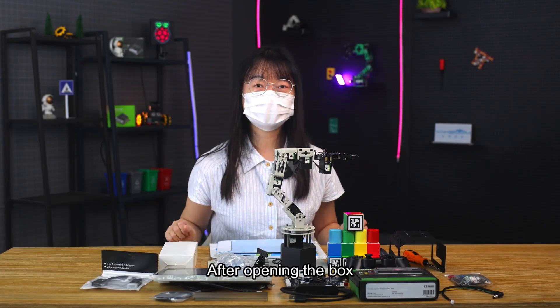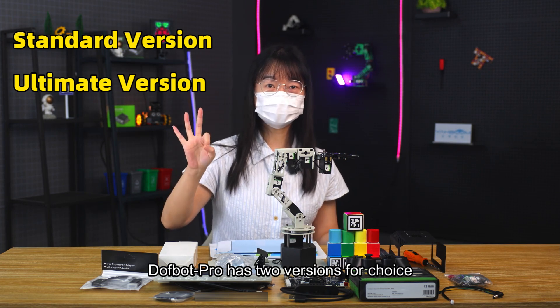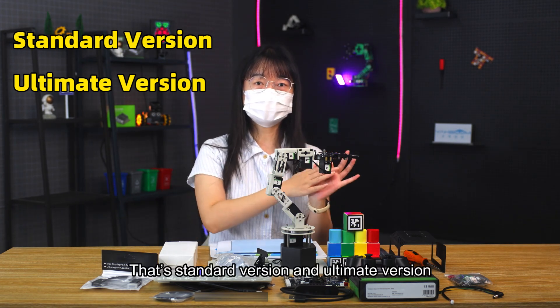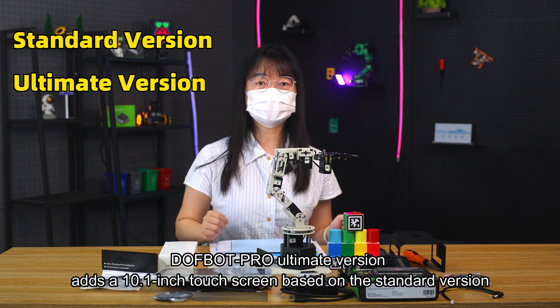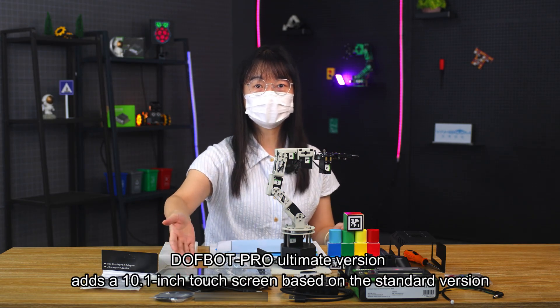After opening the box, we can see these accessories. DAFBA Pro has two versions for choice: the standard version and the ultimate version. The DAFBA Pro ultimate version has a 10-inch touchscreen in addition to the standard version.